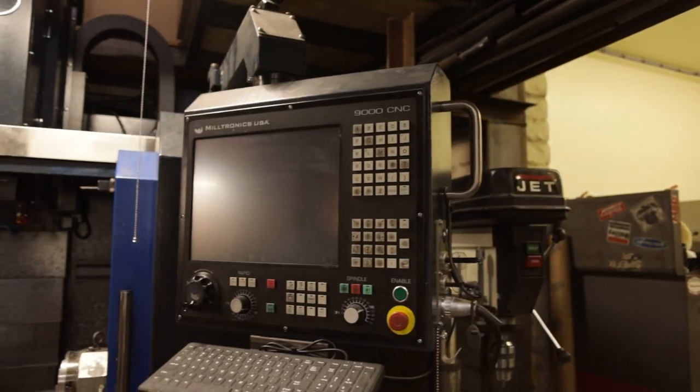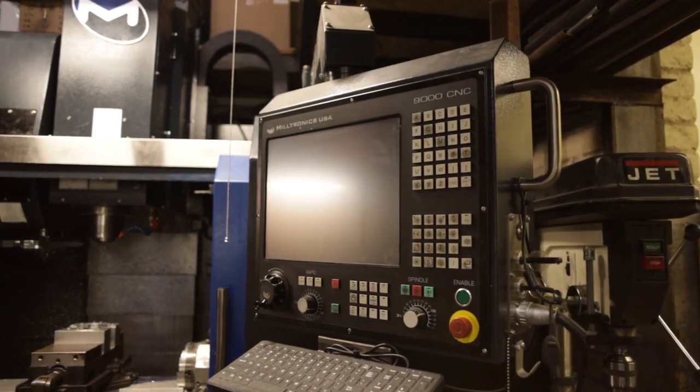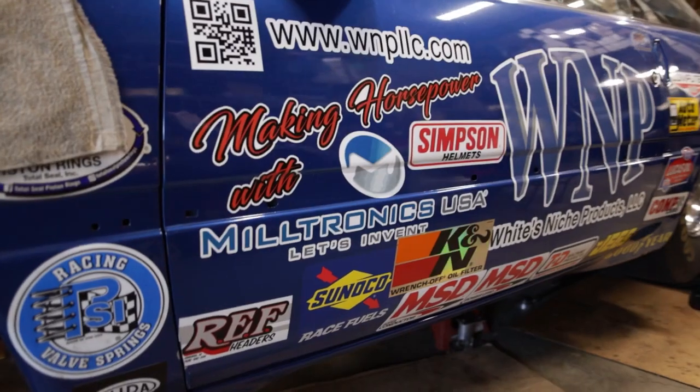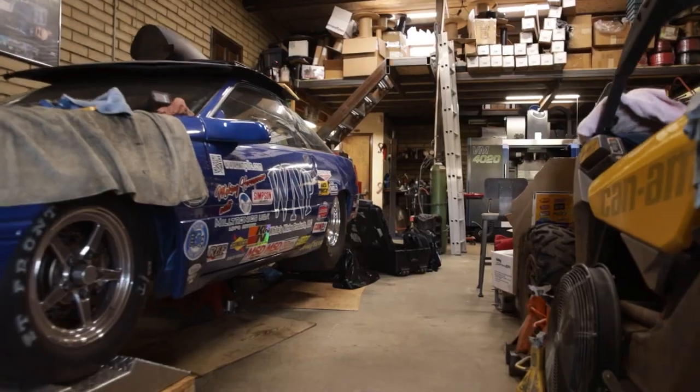I've looked at the controls of some other machines and the Milltronics control is just a lot simpler — it doesn't take a rocket scientist to figure out how to make one of these operate. I look at some of the other controls out there and think there are a lot of buttons to push. Things are just so much easier on the Milltronics. The amount of time it takes to learn it is reduced by a huge factor.